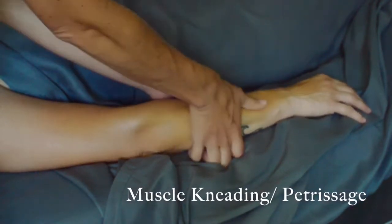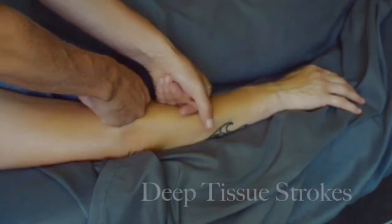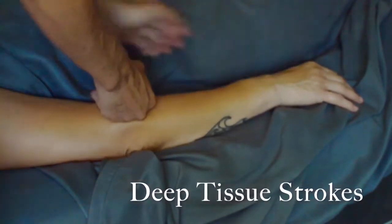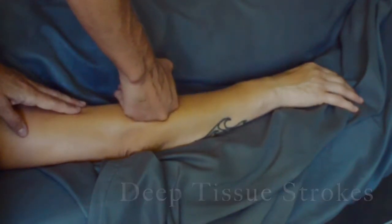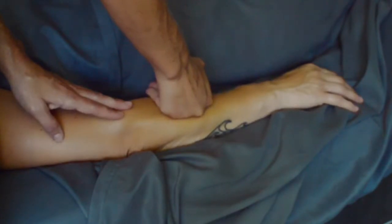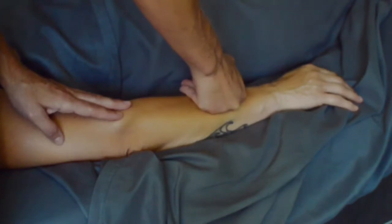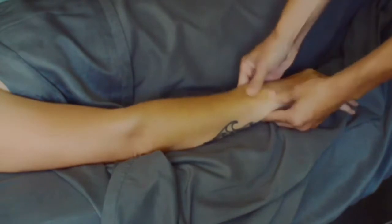I mostly try to use an open fist or supported hands to do this massage, but as we hit some of the smaller areas, sometimes using the thumb is inevitable. As a massage therapist, we try to use our thumbs as little as possible because we know that is the first thing to go. We warmed up the tissues and now we're going to start doing some deeper, slower work using our fists — going slowly is really important to help affect the fascia. I've sped up some of these clips for the video, but this is all really slow, deliberate movement.